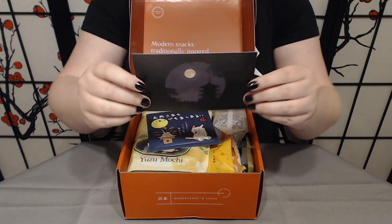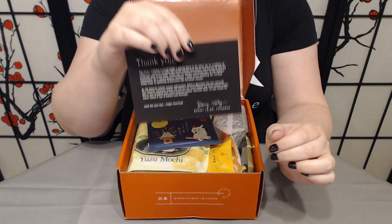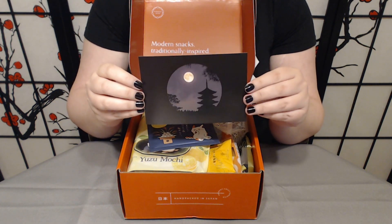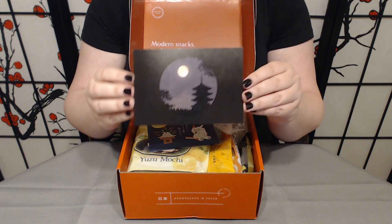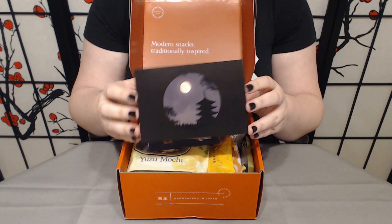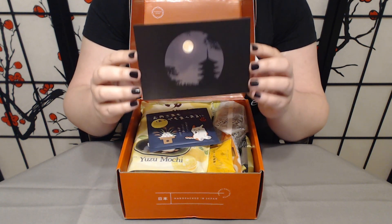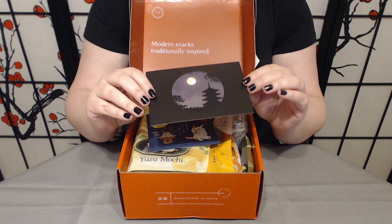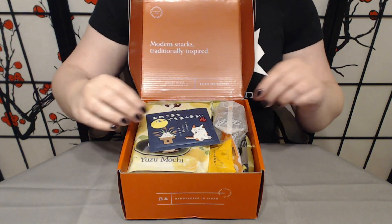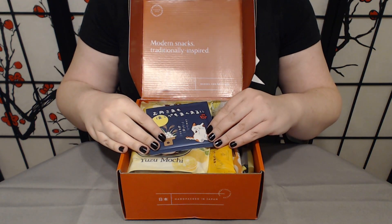I'm going to call this out every time — we have a note from the founder, with of course that beautiful image from the culture guide as well. Bokksu is one of three boxes that we do that have this, and they each do it differently. Bokksu uses the same image from their culture guide. This is something I genuinely look forward to every month. I think they're really lovely. I save them and use them as bookmarks. I am a fan.